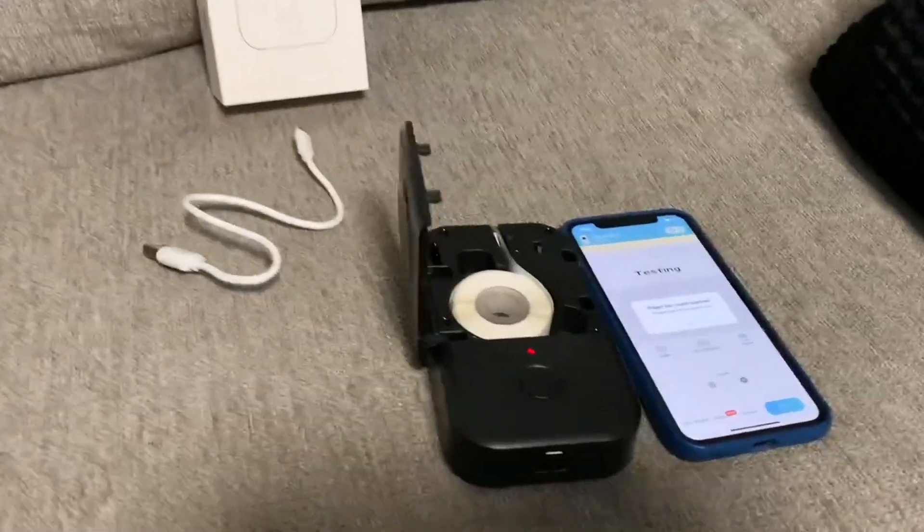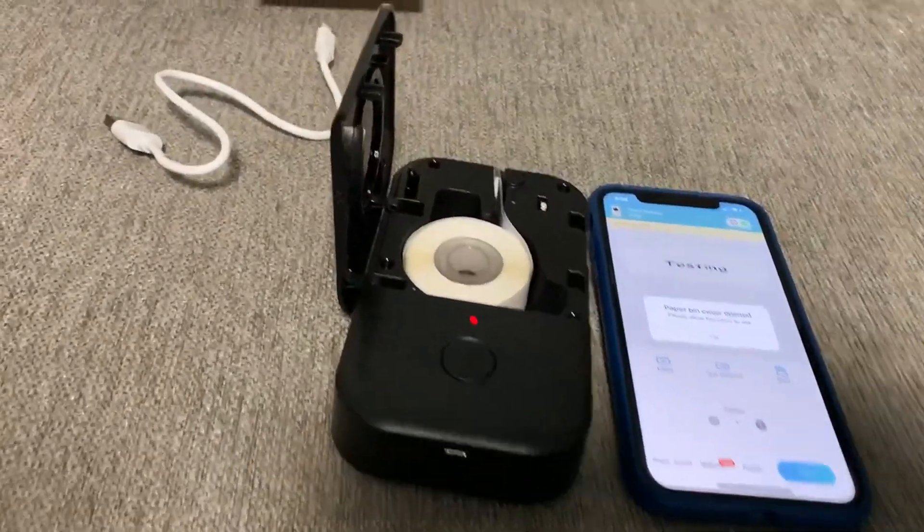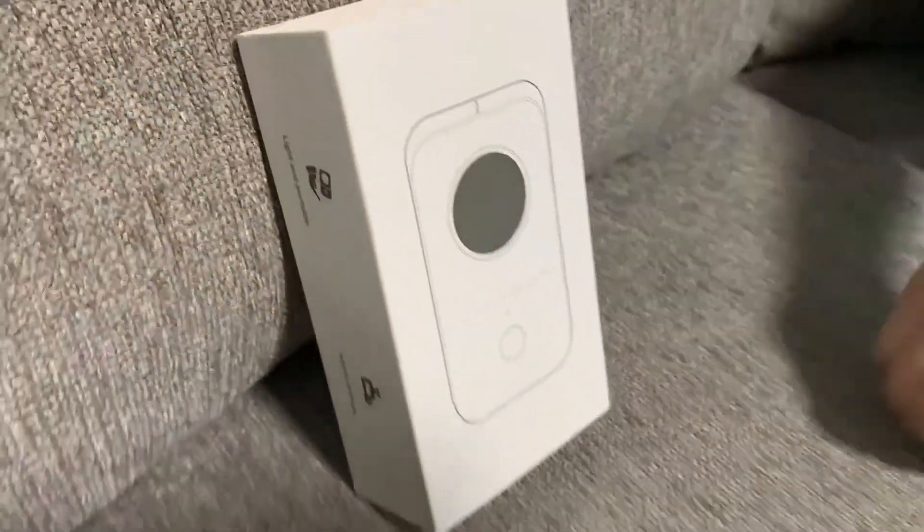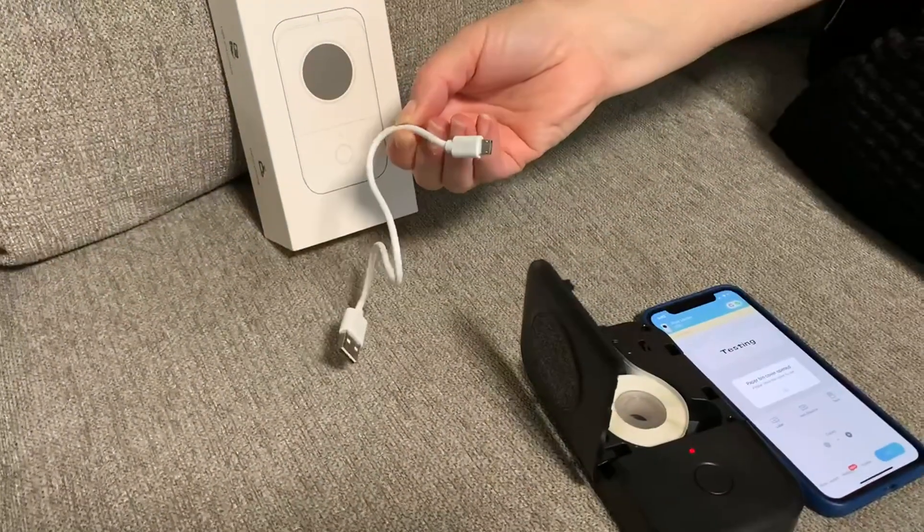I want to show you this really cool smart inkless portable and handheld label printer. It's already charged. It came with this cord that was very fast charging.